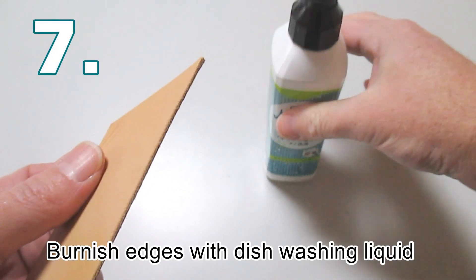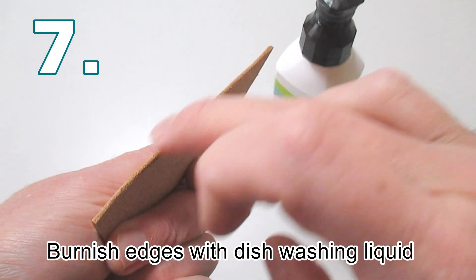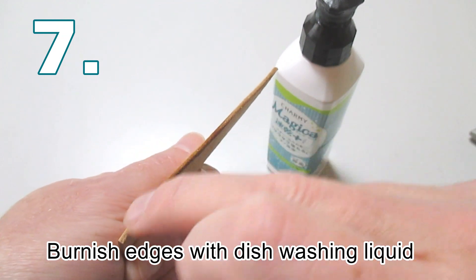If you have no more tokon oil for burnishing the edges of your leather, you can always use something like shampoo or dish wash liquid as an alternative.